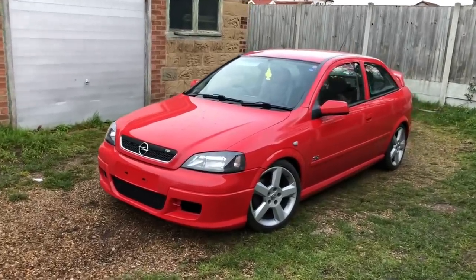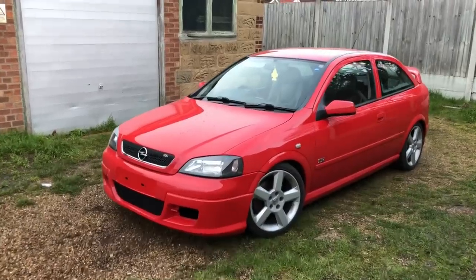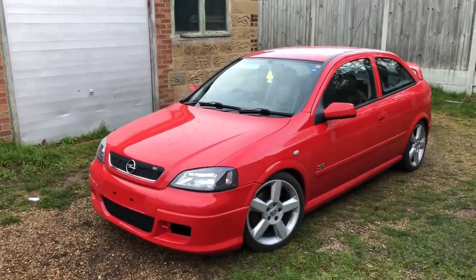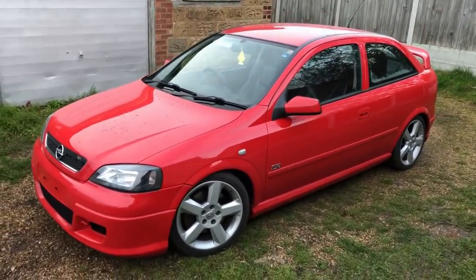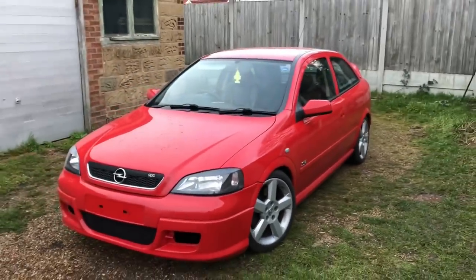Welcome to another episode. This time we're on the Vauxhall theme. This is an SRI Turbo 190 Z20 LET engine — there are only 25 of these made in red. This one's had a respray and looks really good, but it's got the usual bits wrong with it that we need to go over.